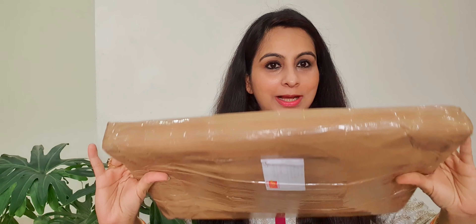Hi everyone, welcome back to our channel. Hope you all are doing great. Today I am very excited because I have received this parcel from Ganpati Décor.